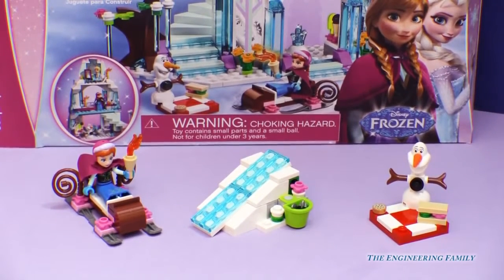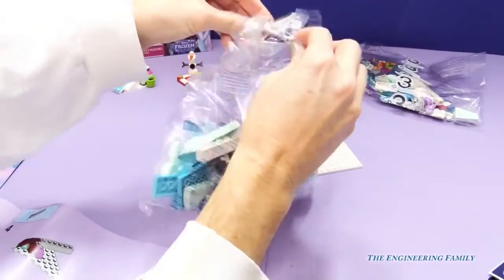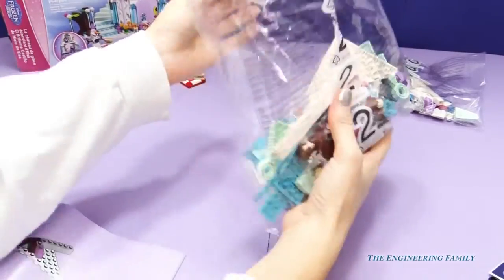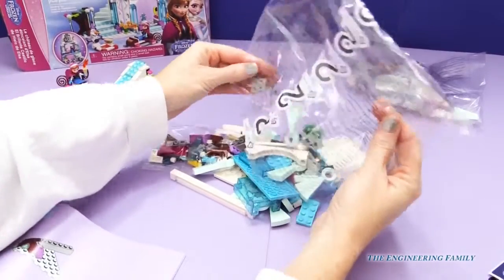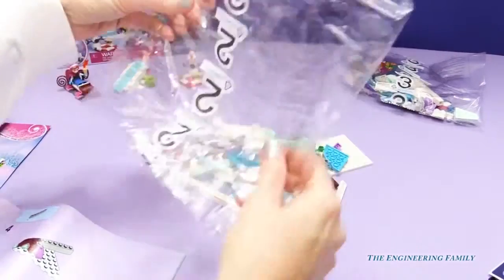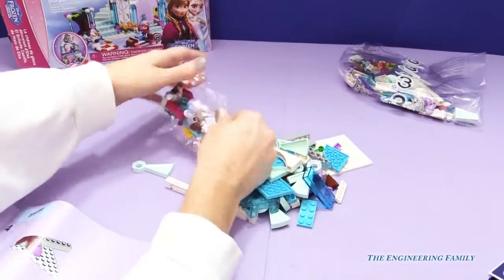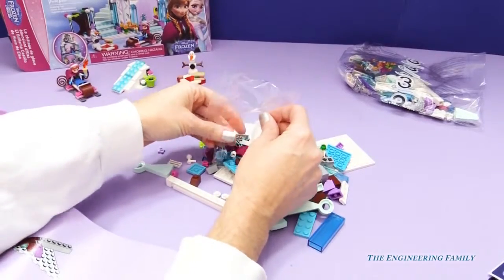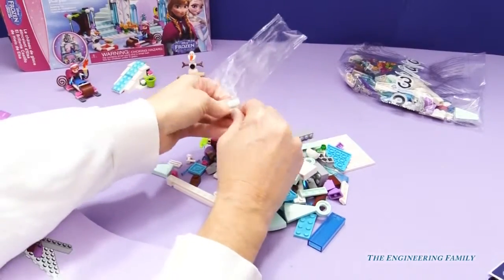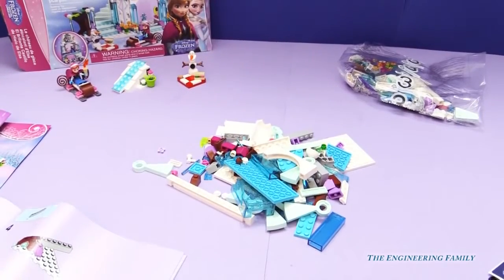We are on our way now to make this sparkling ice castle. Let's open up bag number two and see what we have to build here. A lot of fun pieces with that. Here's our little bag that I'll dump out, and we are ready to construct. I'm loving these clear blue pieces — so pretty. Let's get started!